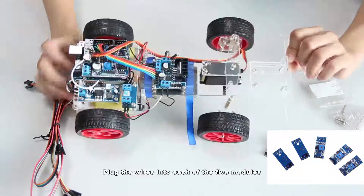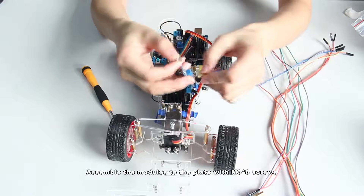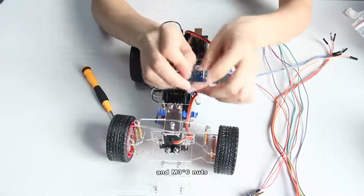Plug the wires into each of the five modules. Assemble the modules to the plate with M3x8 screws, M3x20 copper standoffs, and M3x6 nuts.